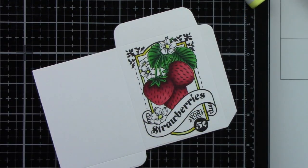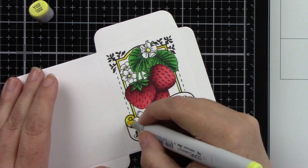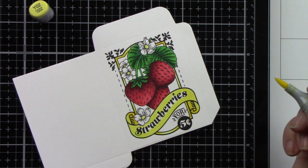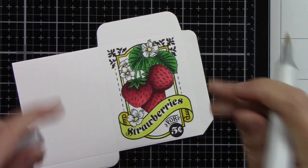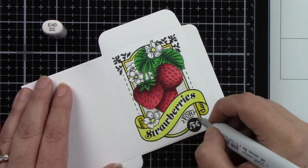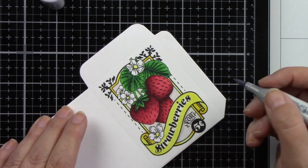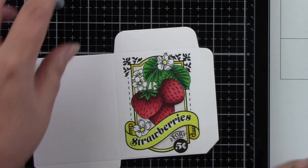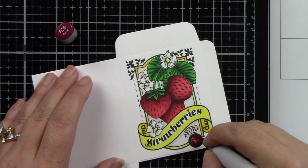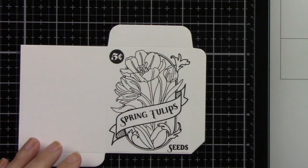I'm using yellows Y00, Y02, and Y08 for the frame and banner sentiments. I'll color the strawberry part of the banner, popping up the other part with a smaller die without the curlicues. I used E40 for the background, then colored the five-cents section in red, and brought in C2 for shadows behind some of those images.